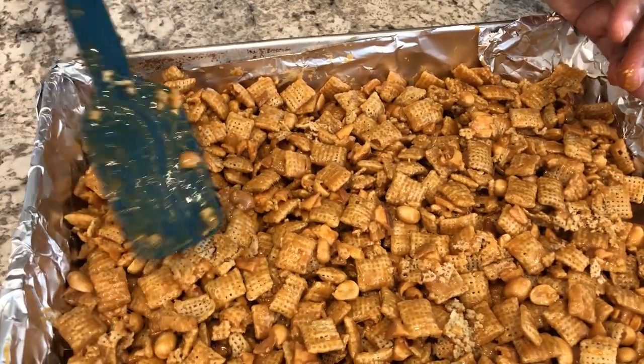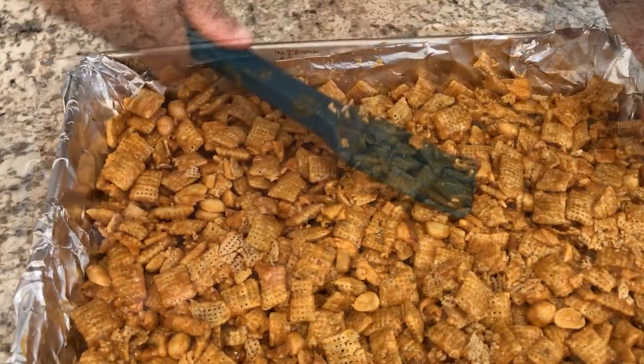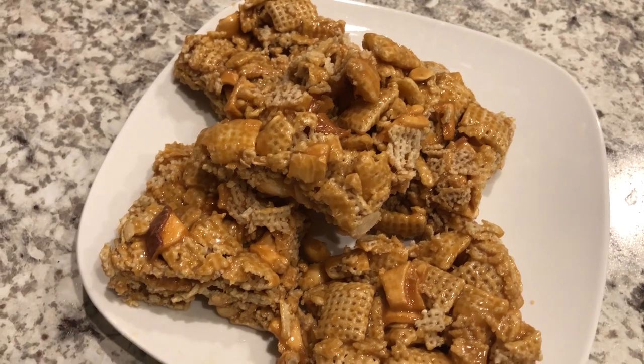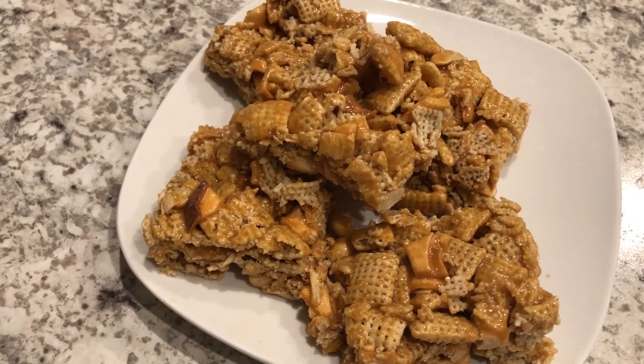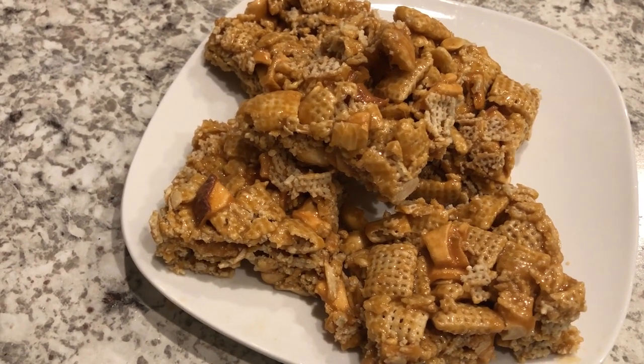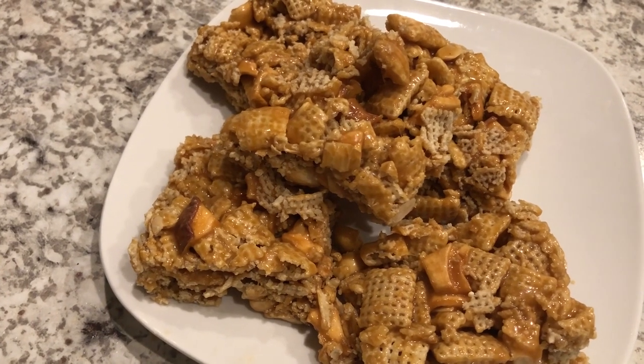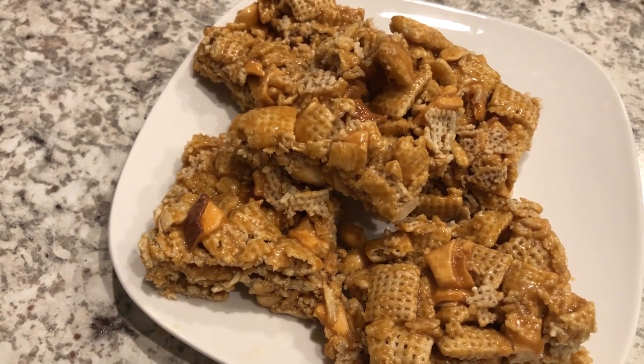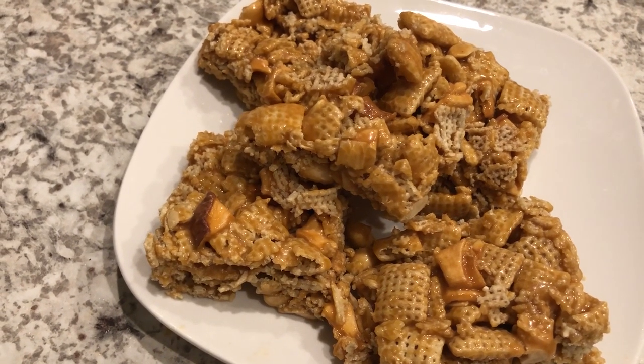I am going to let this cool for a couple of hours and then I'll be back to show you how it turns out. It's been a couple of hours since my bars have cooled off and as you can see I cut some out for you guys. They're a little bit stickier — I don't know if it's the humidity or what.